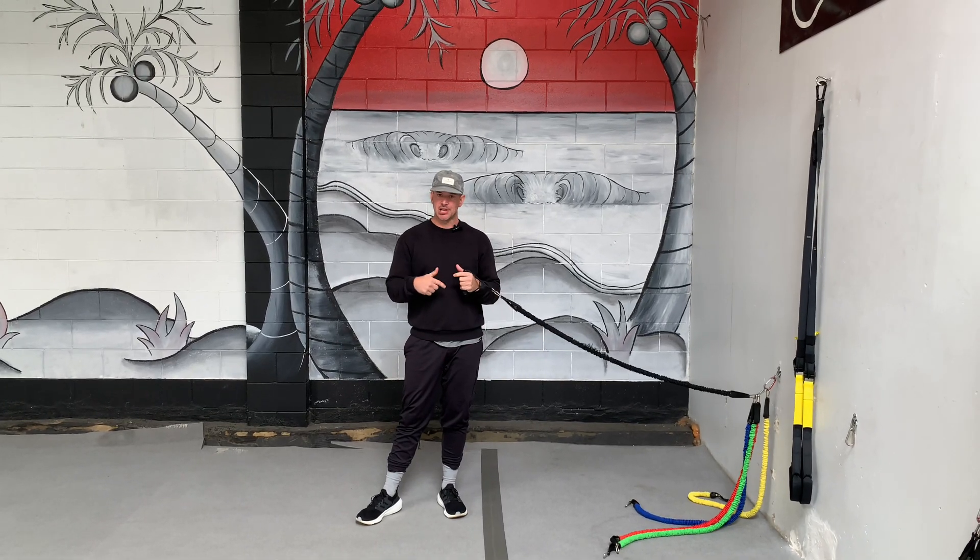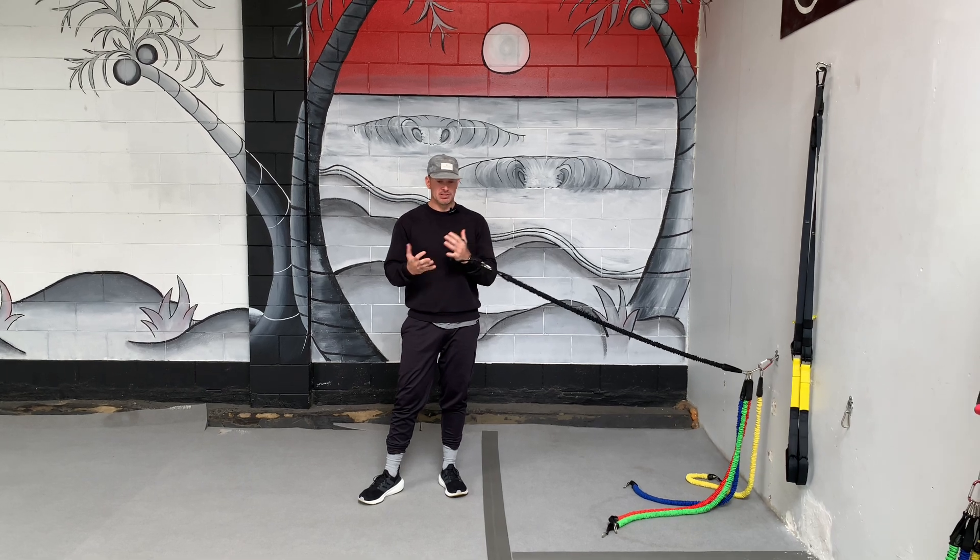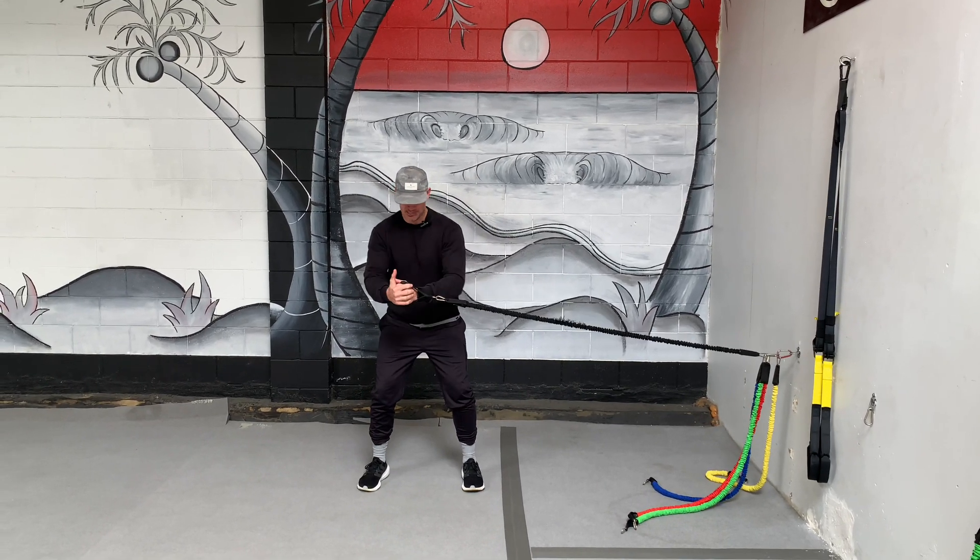Hey guys, it's Paul here from Sir Freddy Fitness. The exercise I'm going to show you today is the single leg pallof press. Typically when we coach this movement, a normal pallof press is here.